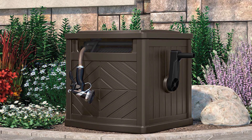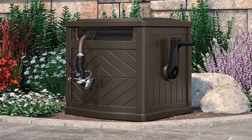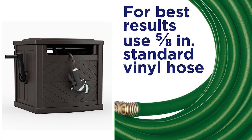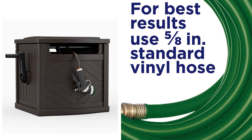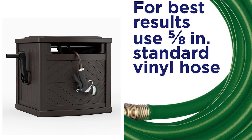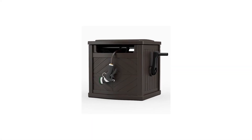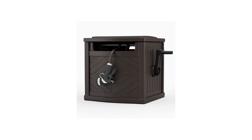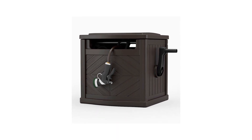This hideaway hose storage is built of durable and strong weather-resistant resin that lasts throughout each season. The design makes it easy to clean and maintain, and the dark color makes it look clean. The SunCast Hideaway also features an easy-link system that ensures a watertight connection between the hose reel and the garden hose. It prevents water leakage and ensures that the water goes where you want it to go. The SunCast Hideaway Hose Storage comes fully assembled, and you don't have to worry about how to assemble it or the tools required.